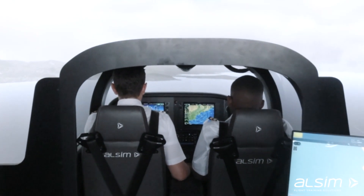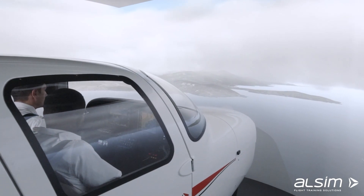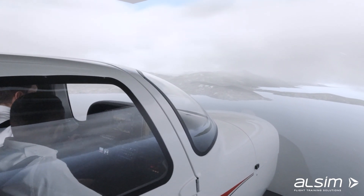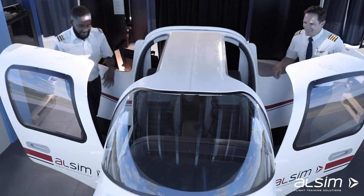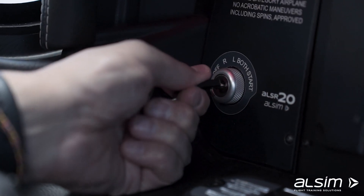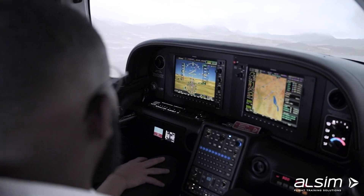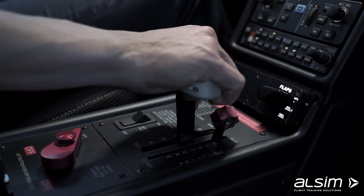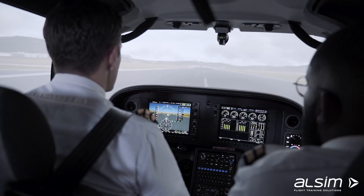The ALSIM SR20 is the brand new simulator manufactured by ALSIM, catered towards flight schools and private pilots. Just entering the sim via the aircraft doors makes the session feel incredibly realistic from the moment you lock the doors and start up the engine. All replicated switches and buttons from the actual Cirrus SR20 play a huge part in the realism of this wonderful simulator.